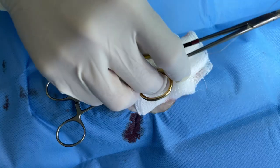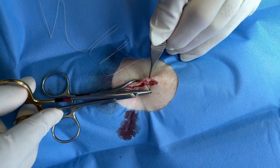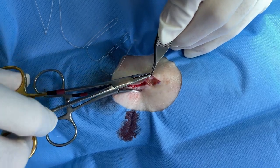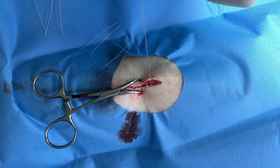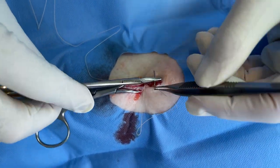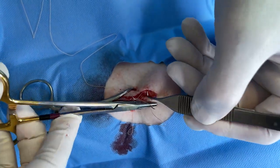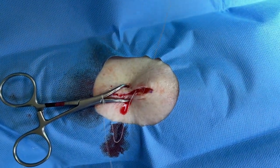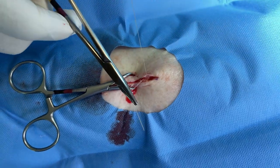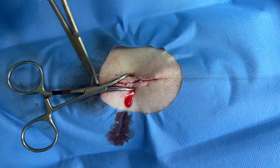Now we put in buried sutures first. These are the sutures that keep the skin edges together for an extended period of time — it takes six months before they fully dissolve. One thing that can happen is a spitting suture, which means in the next month or so these stitches might want to work their way out of the skin because they're considered foreign to the body.